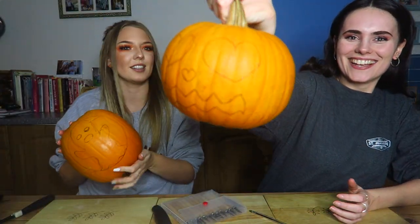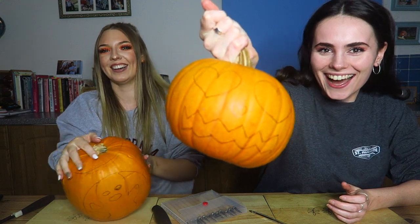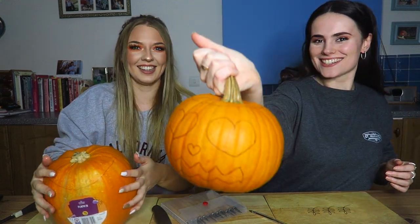This is my ghost. It's your turn. You've got a little handle. I know.